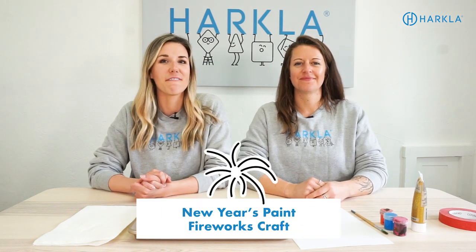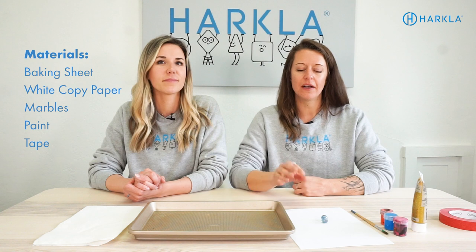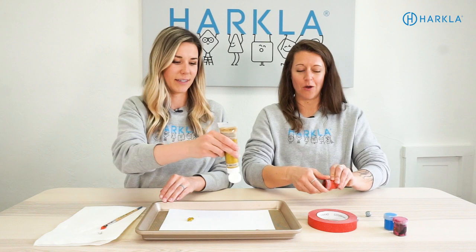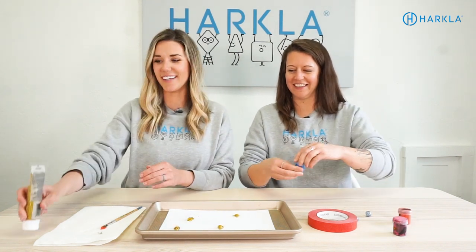We are starting with our first holiday, which is New Year's. We're going to do a little firework craft. Materials you're going to need: a baking sheet, a white piece of paper, a couple of marbles, some paint, and some tape. You're going to start by taping your paper to the cookie sheet. Once your paper is taped, you get your paint out and put blobs of paint all over the paper. It's New Year's, so we're getting a little glittery here today.